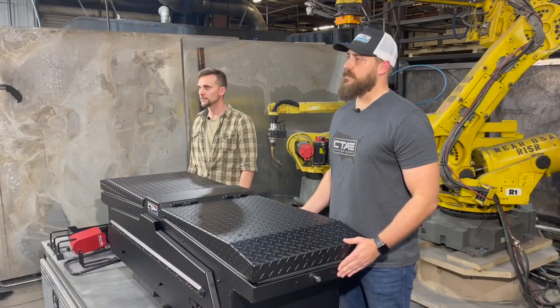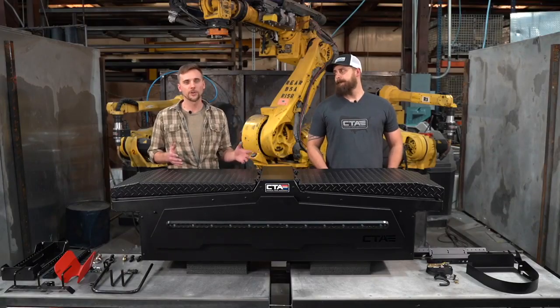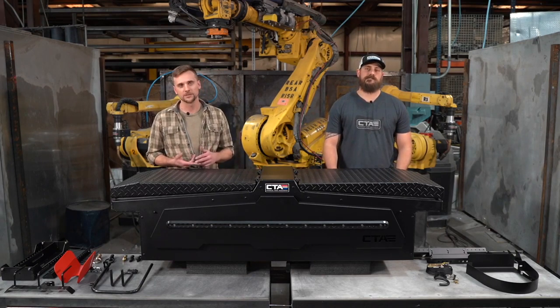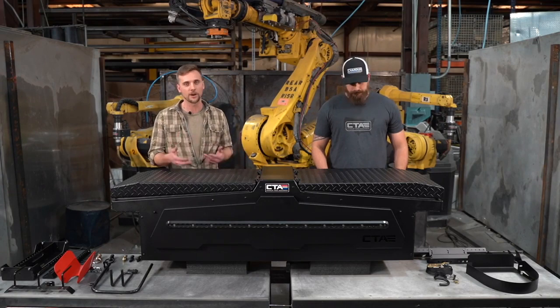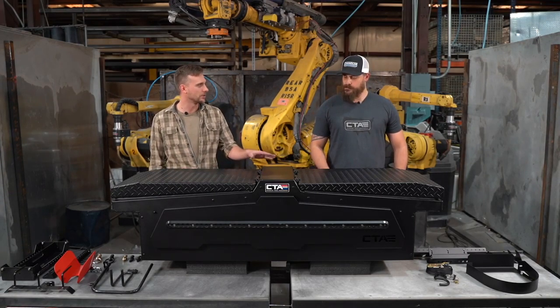We found a need in the market for something that was more adaptable and customizable. So you go to the store, you pick up a toolbox, put it in the back of your truck — but where do you put your wrenches? Where do you put your screwdriver? Where do you put all the other accessories you use on a daily basis? Typically it just kind of floats around inside the box and you're digging for everything. We've changed that with our toolbox.